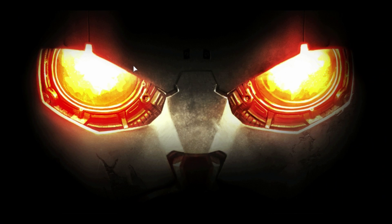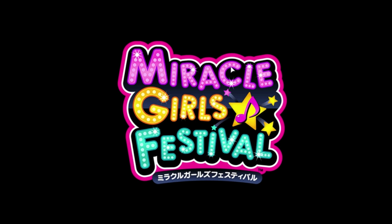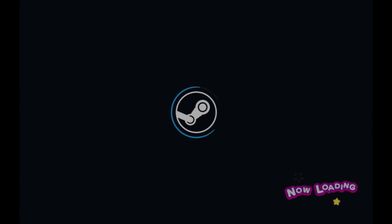Now let's try a AAA game like Killzone Mercenaries. Does it work? Well, no — it doesn't work. And here's this little gem from Japan called Miracle Girls Festival. Does this game work? Like Killzone Mercenaries, unfortunately it crashes as well.